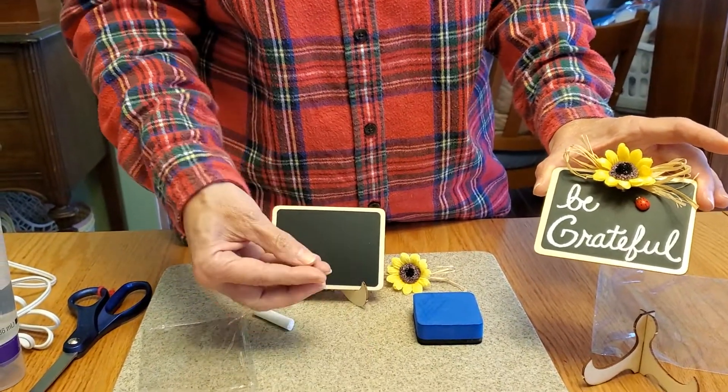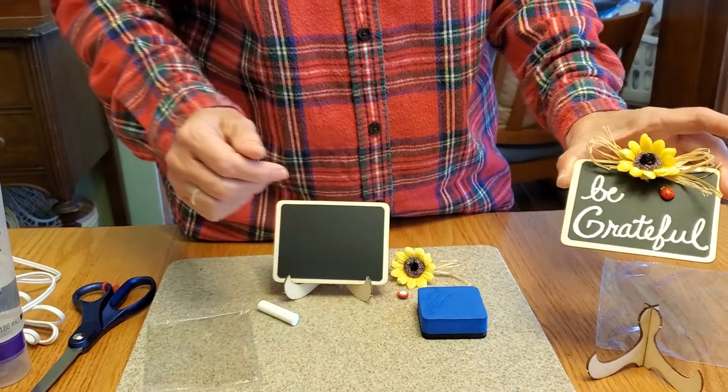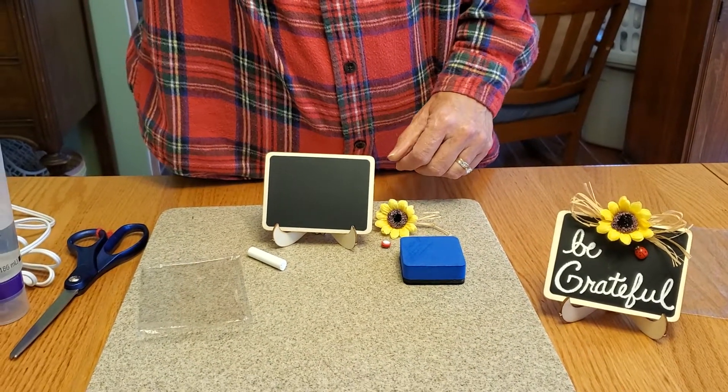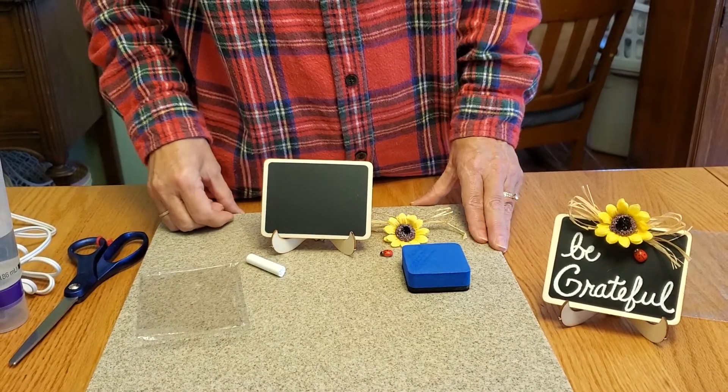Your little ladybug actually has its own adhesive on the back — you can stick it wherever you want. That's pretty much all there is to this. It's a cute little sign; you can write whatever you want on it. And that's the mini chalkboard sign.